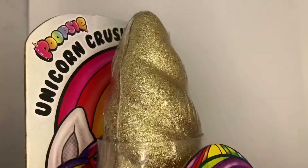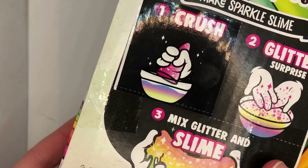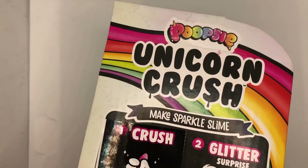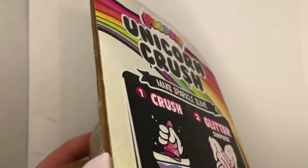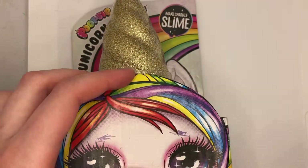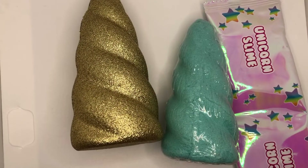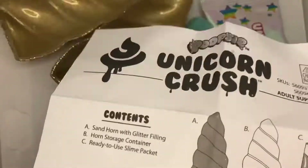Hey everyone, it's Jack's Product Reviews here, and today I'm going to be reviewing some Unicorn Crush Poopsie Slime. I got this item for Easter, but it does cost around $12 at Walmart. There are other stores you can get it from, such as Target, eBay, and Amazon.